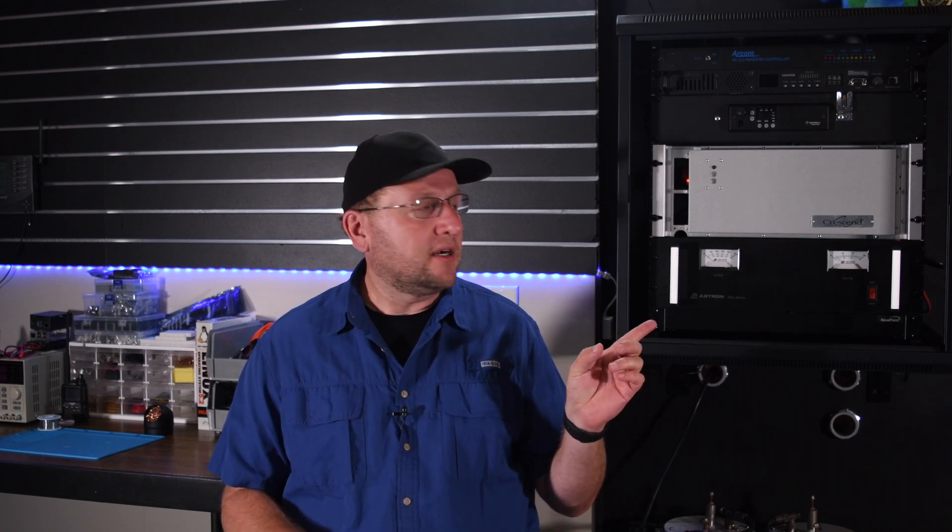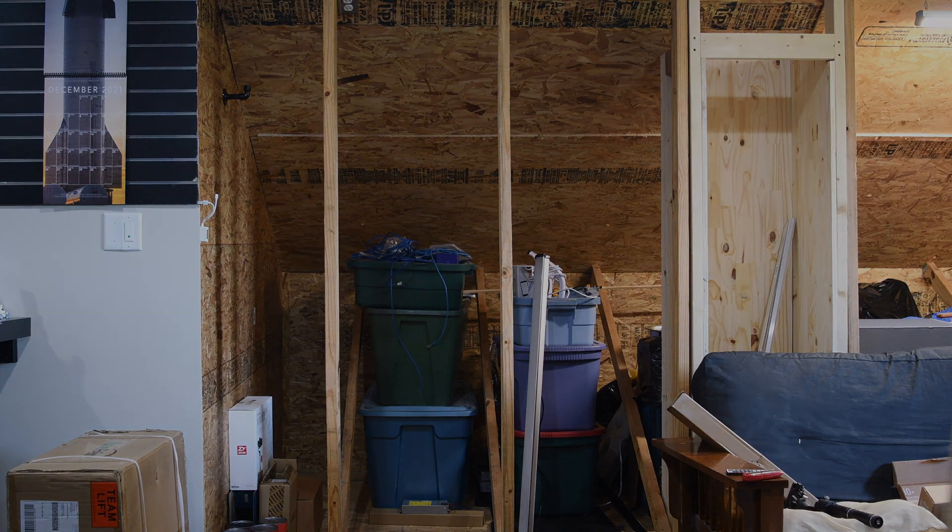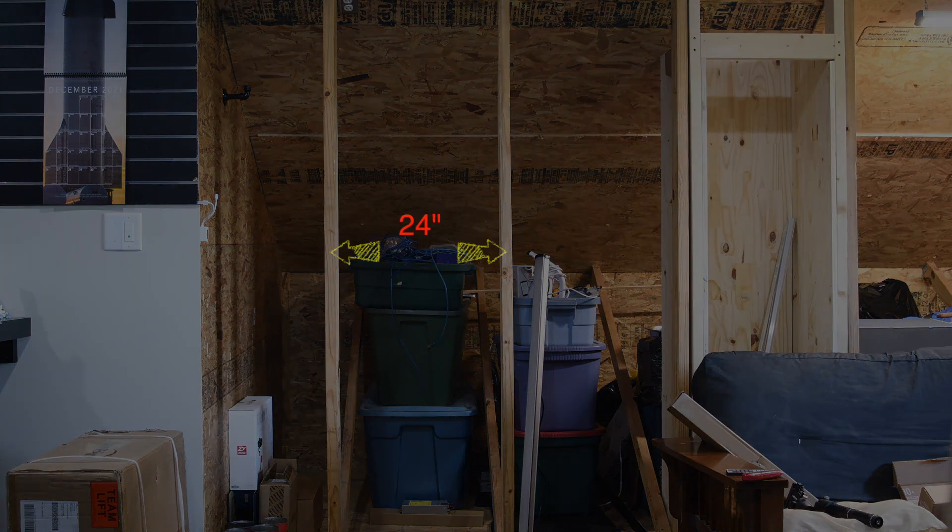So I had this place upstairs that turned out to be the perfect location, and I was looking for something to do with the space anyway. Now with the location selected, I started to do what I do best, which is going overboard on a project. I have this unfinished section upstairs, and I've never come up with a good way to finish it. These are sections just between the rafters, and the rafters are 24 inches on center.